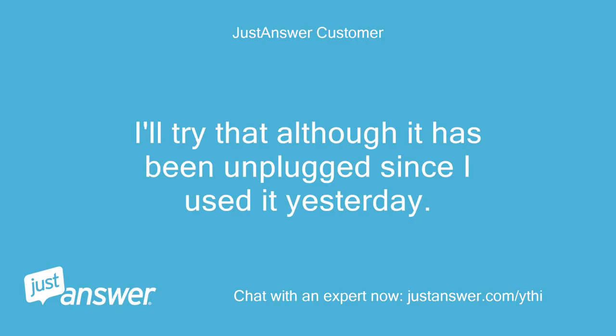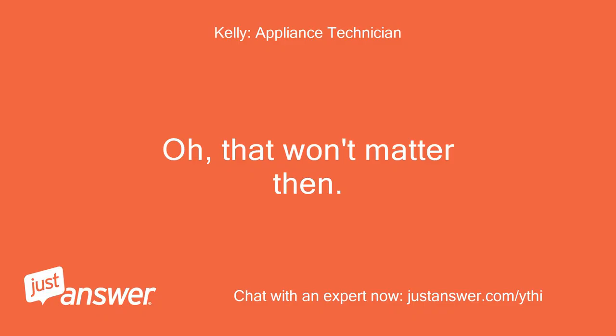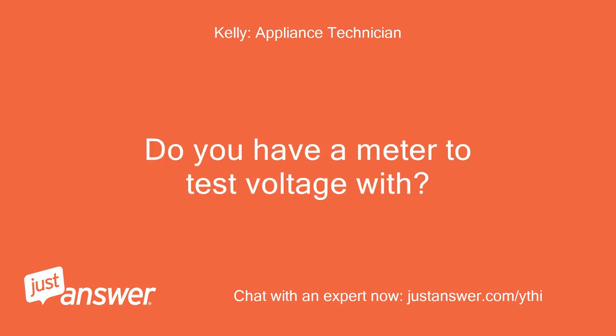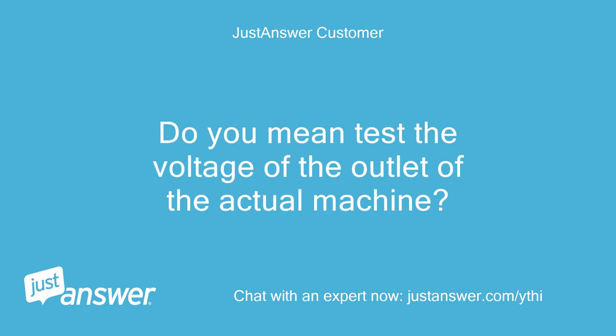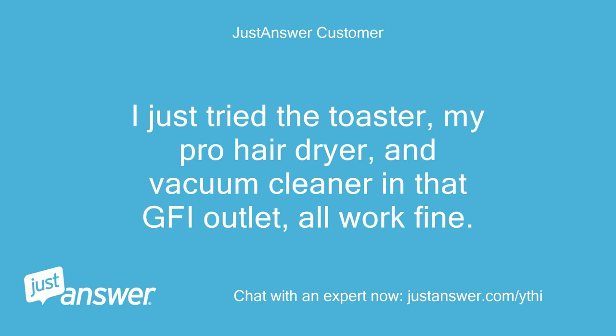I'll try that, although it has been unplugged since I used it yesterday. Oh, that won't matter then. Do you have a meter to test voltage with? Sadly, no meter. Do you mean test the voltage of the outlet or the actual machine? I just tried the toaster, my pro hair dryer, and vacuum cleaner in that GFI outlet — all work fine.